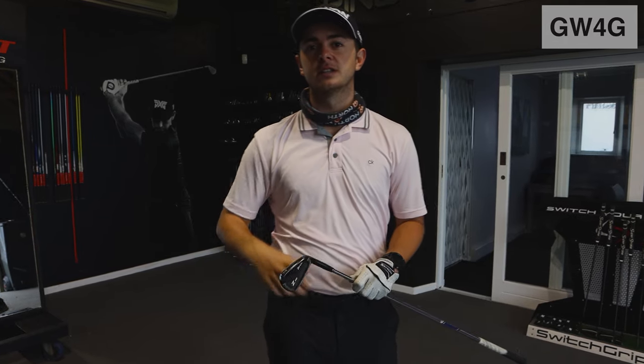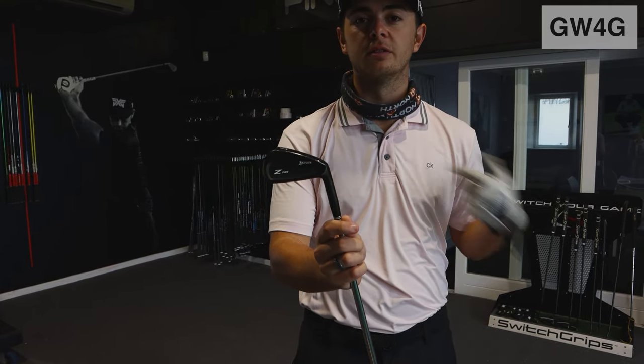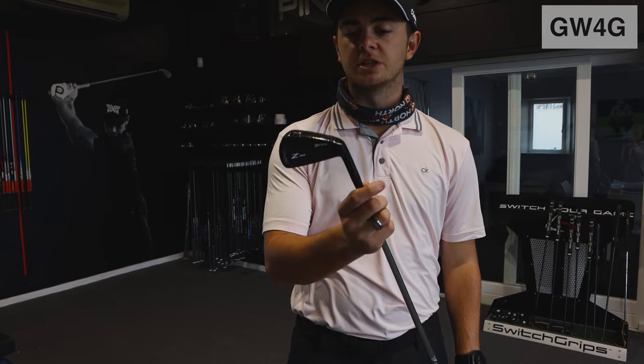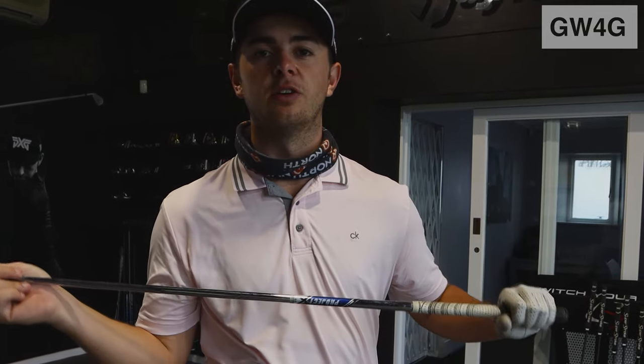So we've started the fitting process and pretty much we've narrowed it down to two club heads and two shafts, but I'm going to give this a hit — this is just my own seven iron. And then we're going to compare the three just to see what's optimal and narrow it down from there. It's a Srixon Z 745 head with a Project X 6.0 rifle shaft.